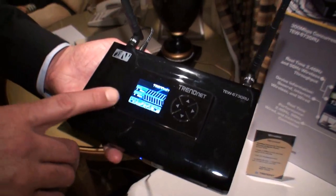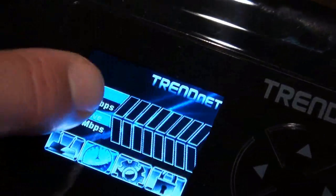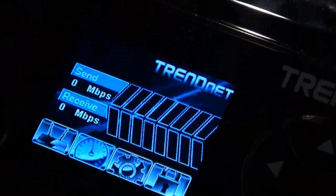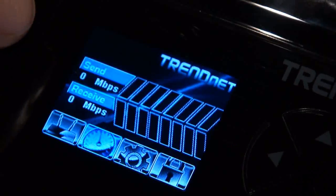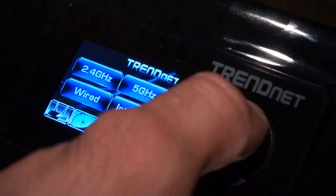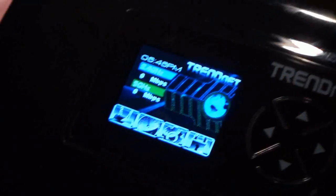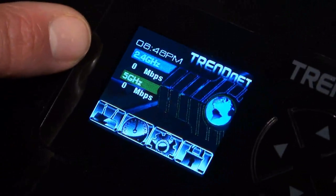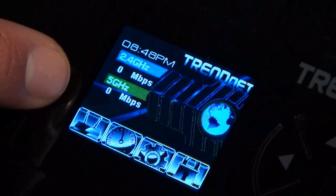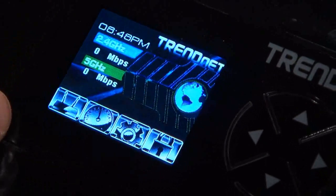Another really cool part is the color LCD. Right now we don't have anything connected to it, but if we had clients connected you would see the throughput in real time. We're in a sub-screen here so we'll back out to the main screen — this is the introduction screen you would see when it's powered on, showing 2.4 and 5 gigahertz total throughput and network connectivity in real time.